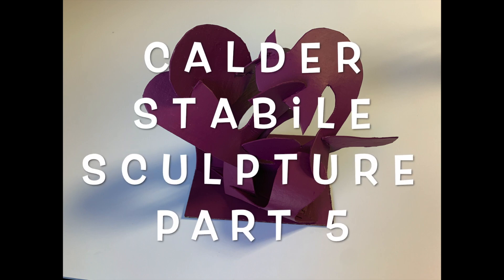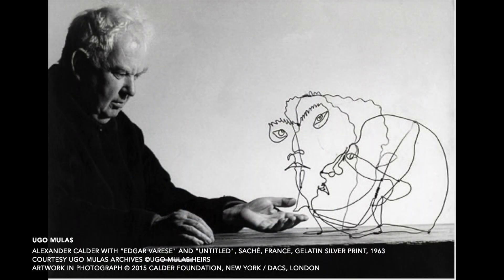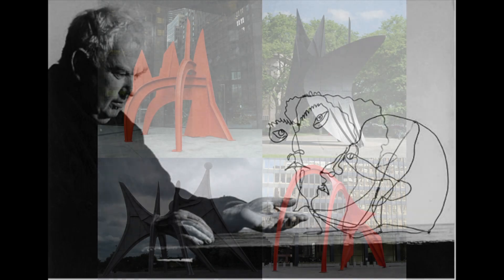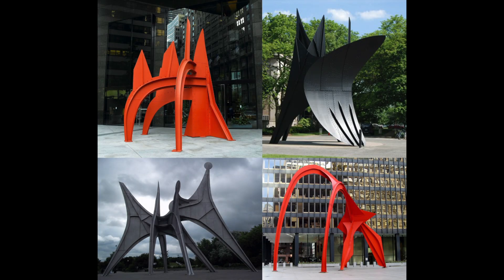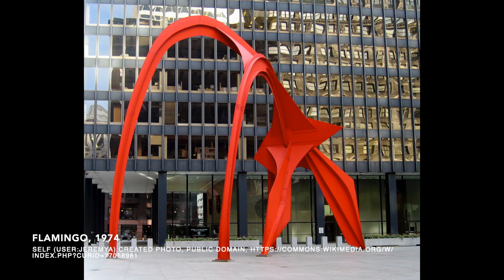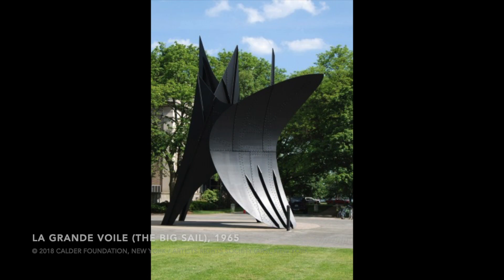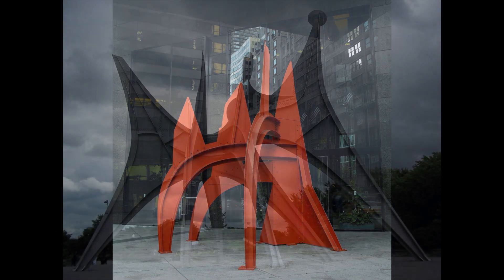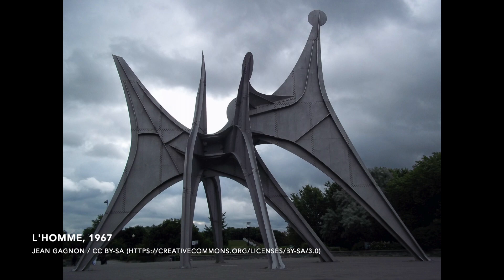We're going to continue working on our Calder sculpture. Over his lifetime, Calder made hundreds of sculptures out of wire and metal. Last time we looked at four sculptures made by Calder for different cities. Notice how each of these sculptures is made up of multiple pieces that are attached together to make an interesting sculpture. We're going to try to do the same here.